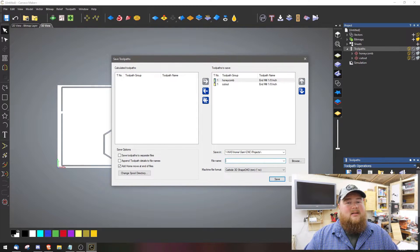After that it was easy enough to just export out of Carveco Maker, save the G-code file, and then load it up in my CNC.